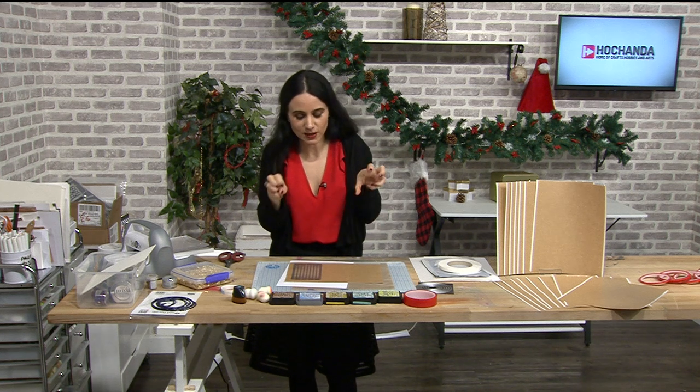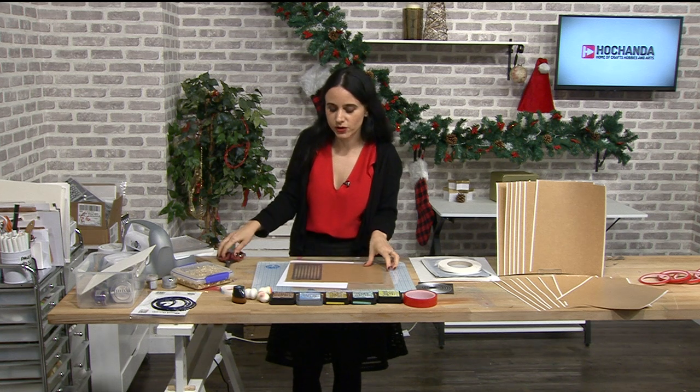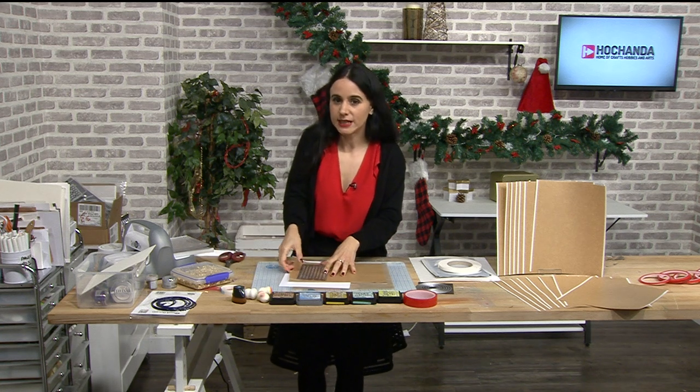I'm going to demonstrate a few items and how they work from FXIT. I'm going to start with the reusable masking sheets.